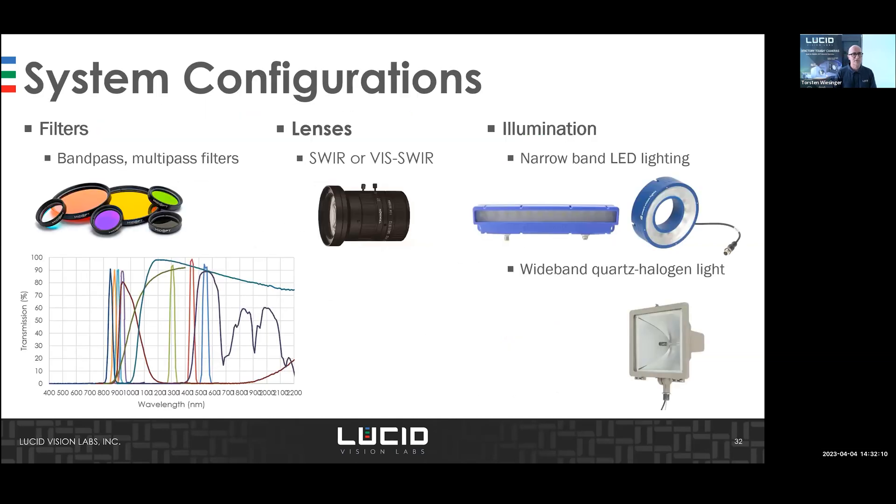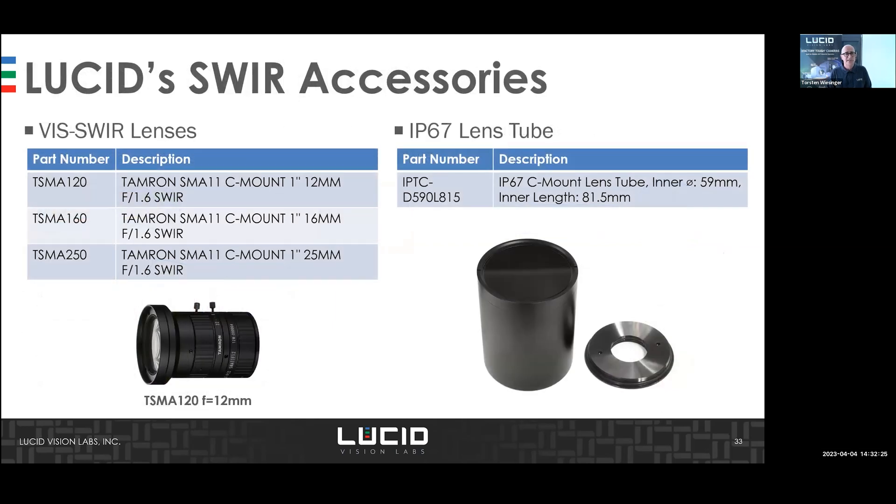You also need filters, lenses, and illumination — narrowband LED lighting works, and quartz halogen also works. We provide lens tubes to protect the system and make the whole setup reliable.